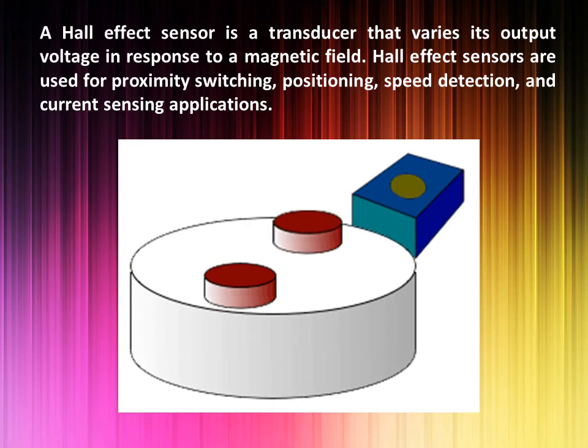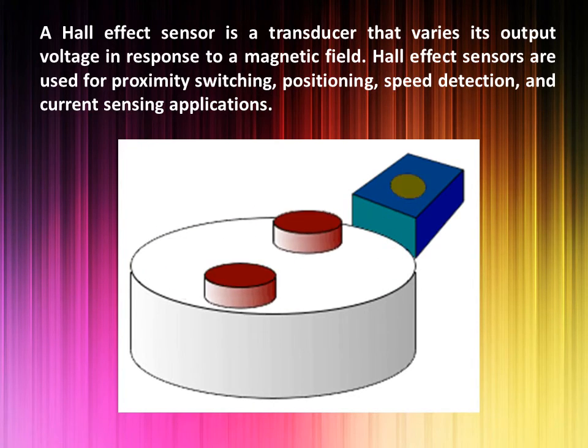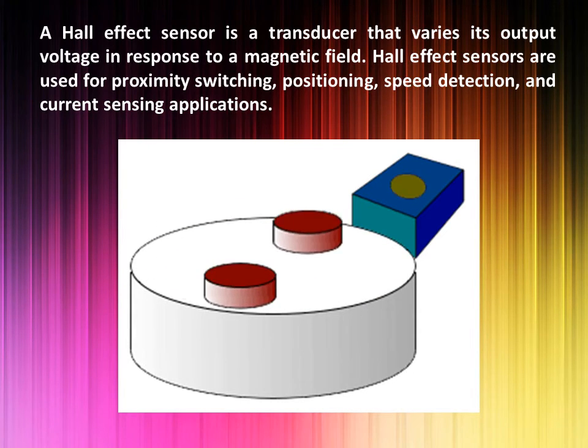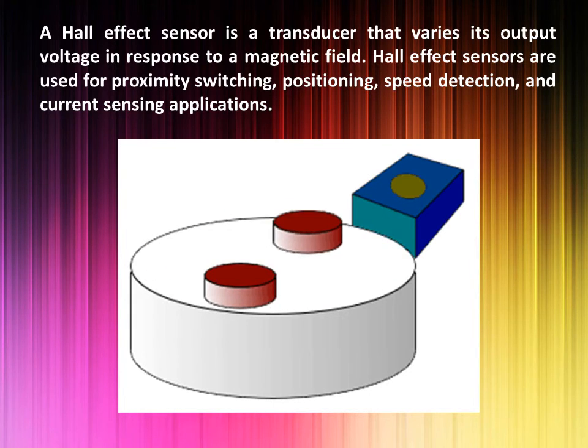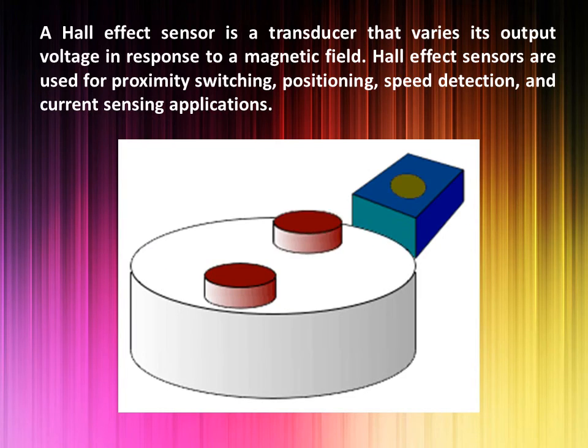A current is passed through the crystal which, when placed in a magnetic field, has a Hall effect voltage developed across it. The Hall effect is seen when a conductor is passed through a uniform magnetic field. The Hall effect voltage produced is an indication of the magnetic object passed around it.